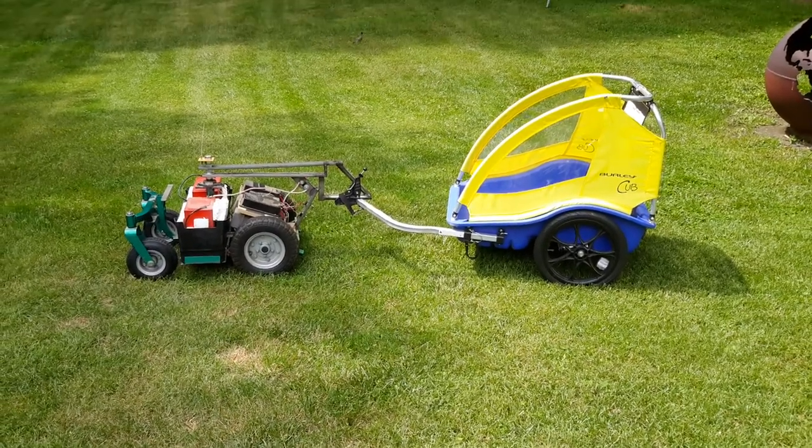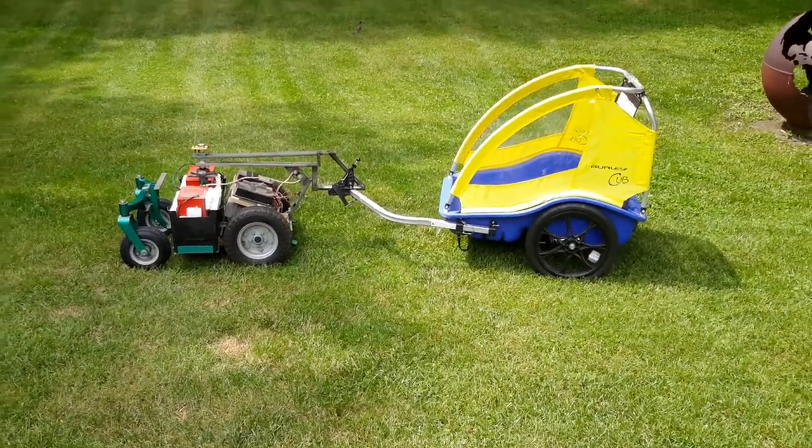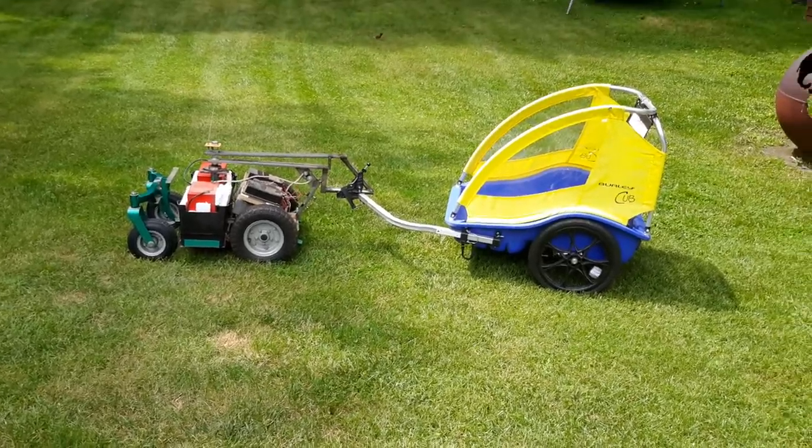Hello YouTube, today I'm going to be showing you something very cool that we just pulled out of the basement. It is a mobile chariot.